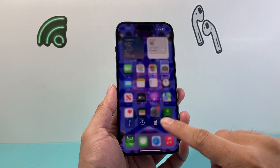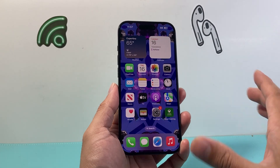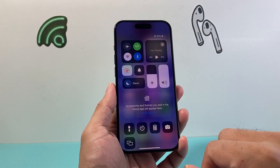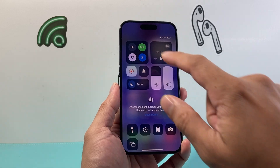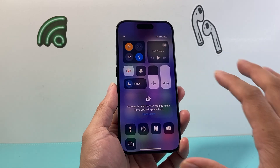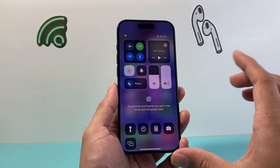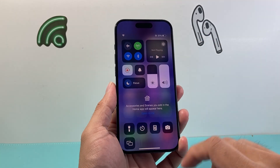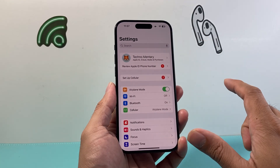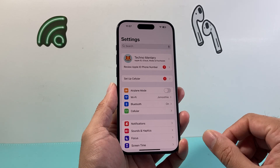Now for some reason Wi-Fi isn't working for you, or you can't connect, or maybe you're connected and the internet is not working — you want to follow these steps. The very first thing is pull up the control menu. If you have a home button iPhone, put your phone on airplane mode briefly and then turn it back off, and that should do a quick network refresh. If Wi-Fi wasn't working it should now start working. You can also do this from your settings — just turn on airplane mode and turn it back off, and again a quick network refresh.